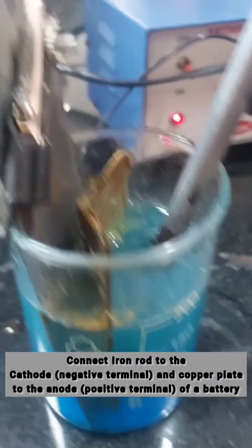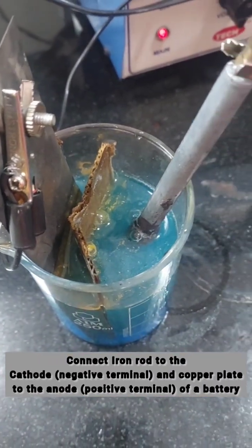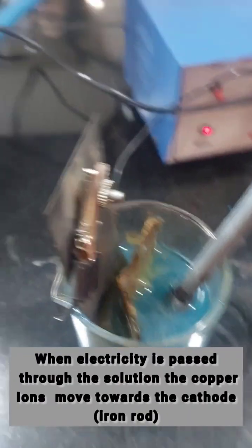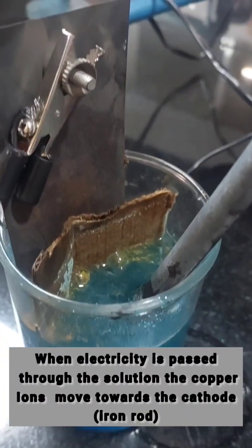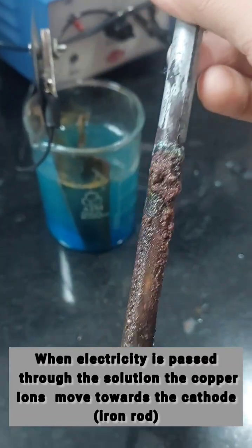I will connect the iron rod to the cathode, that is the negative terminal, and the copper plate to the anode, the positive terminal of a battery. When electricity is passed through the solution, the copper ions will move towards the cathode, that is to the iron rod.